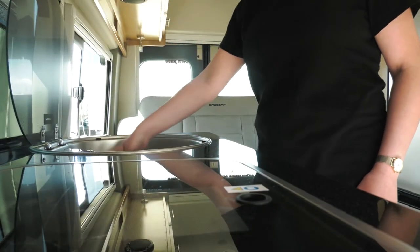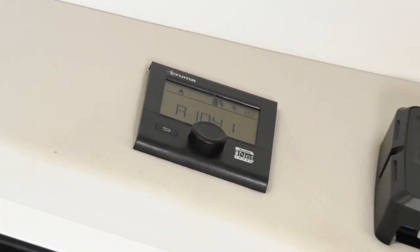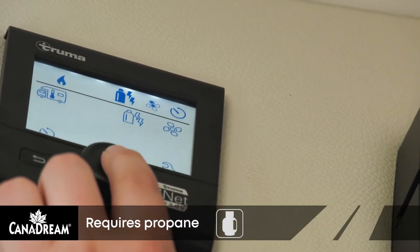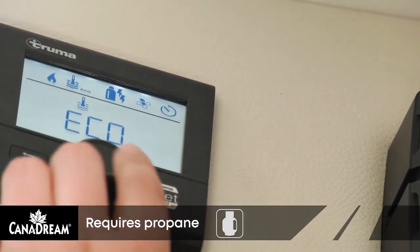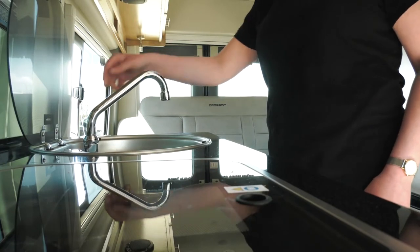Your RV has a water heater which uses propane gas to heat the water. The water heater control is in the TRUMA control center. To operate the water heater, turn the rotary knob to select the thermometer-in-water icon, then press to confirm your selection. Turn the knob to select ECO and press to confirm. It will take about 15 to 20 minutes to heat a full hot water tank.